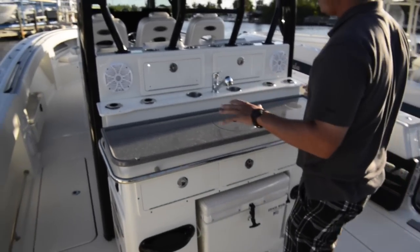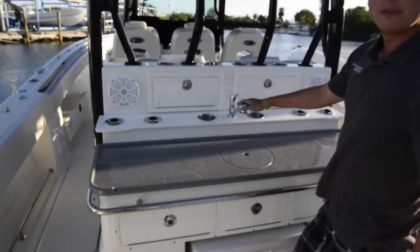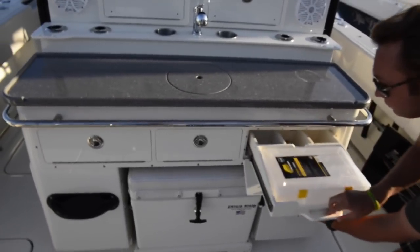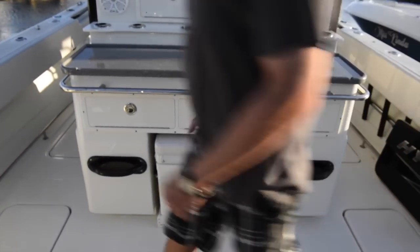Now standing at our bait station, our tackle station, you have plenty of counter space here, a fresh water sink, tackle, and you even have a Frigid Rigid cooler.